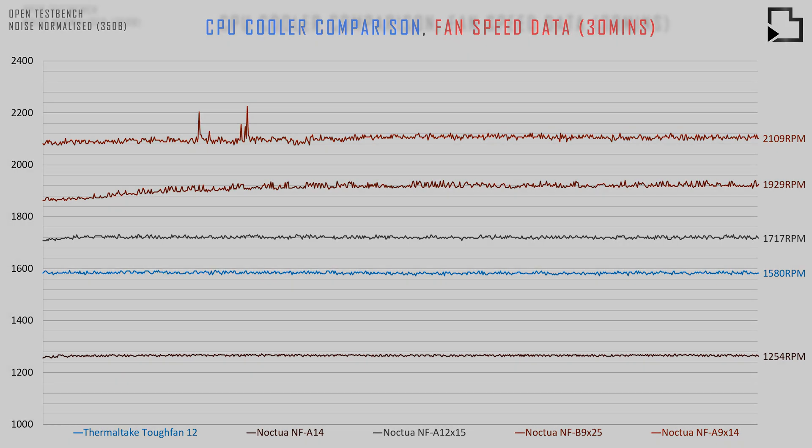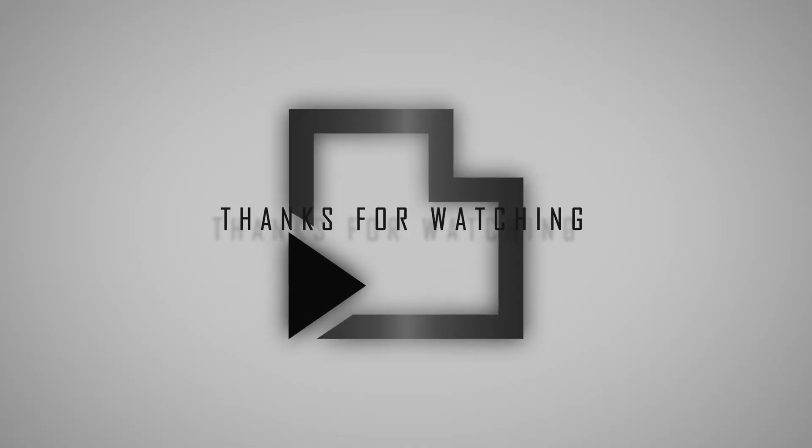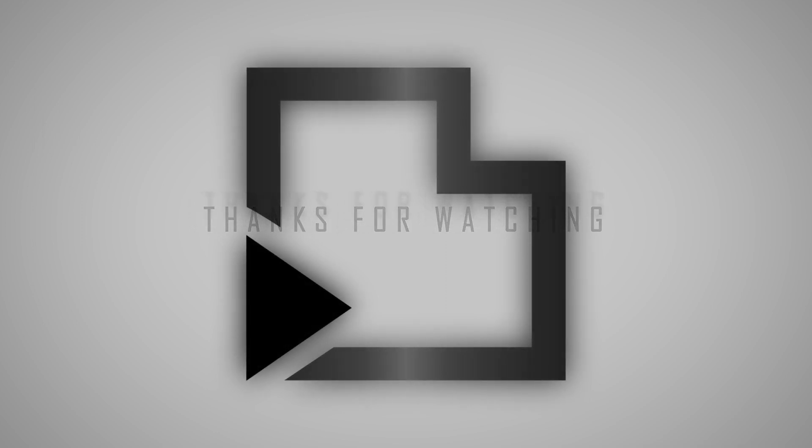I want to thank you all for watching and I'll catch you in the next one. Bye.